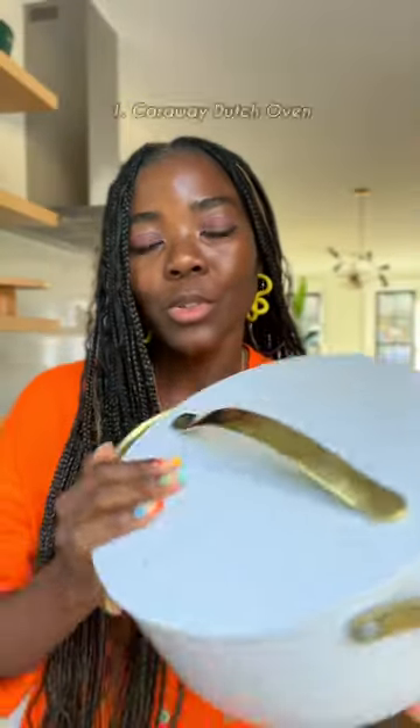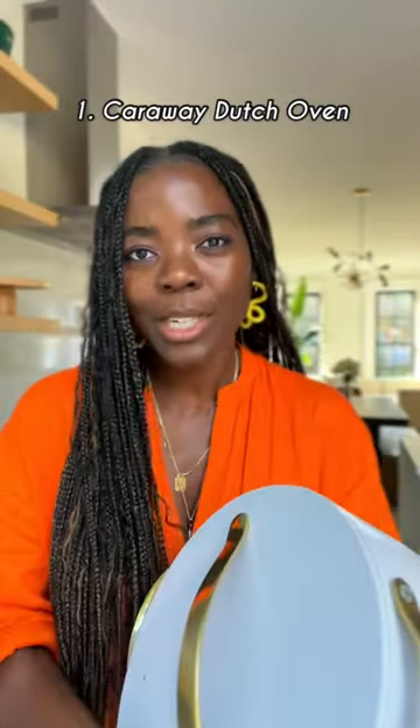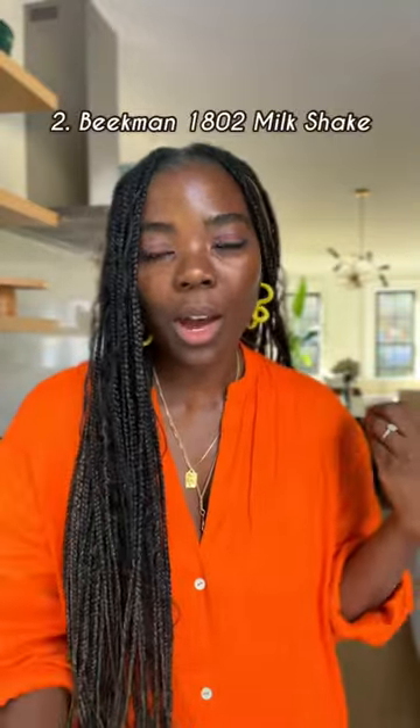I love this pot because it is super lightweight, it cleans so easy, it doesn't burn when I'm making African soups. This has been an excellent buy, it's been so so hot.